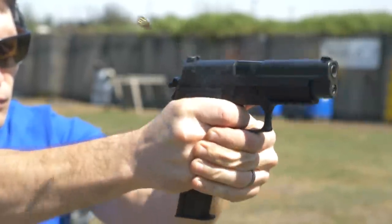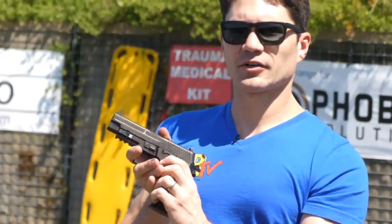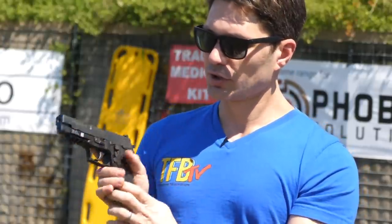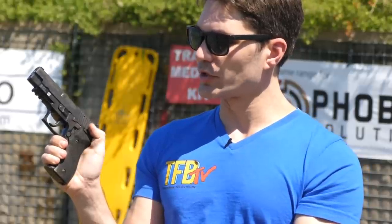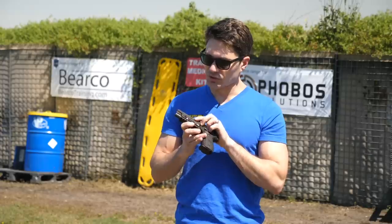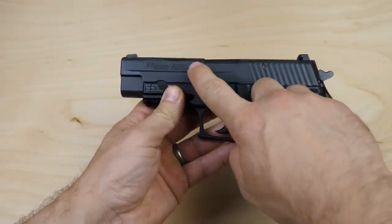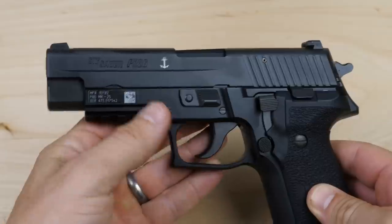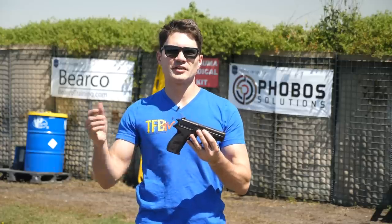It also has a decocker for decocking the hammer. You can see the slide release back here — very easy to reach with a short reach of your thumb. And the SIG P226 Navy Mark 25 comes complete with an anchor laser engraved on the slide, and it comes with a government ID plate on the frame.